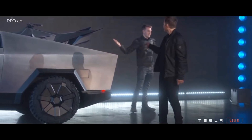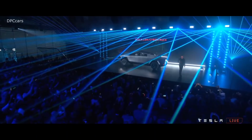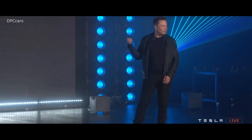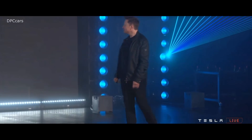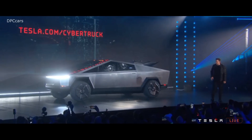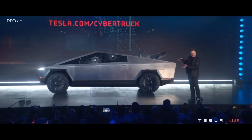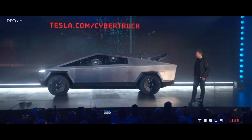It's currently plugged in and charging. Do you feel like the car is adjusting itself? Yes, that's adjusting. So you can go real tight on the freeway, and you can go way high off-roading.